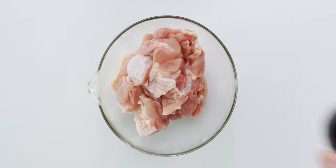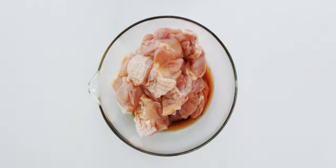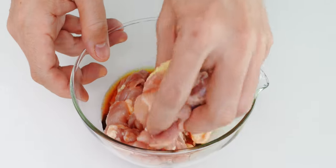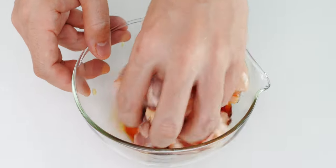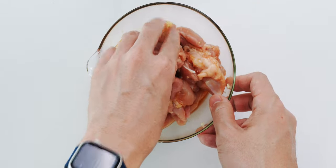Now we want to season the chicken with soy sauce, sake, and the grated ginger. Mix this together, and ideally you want to let this marinate in the fridge for a few hours, but even 10 minutes is better than nothing.